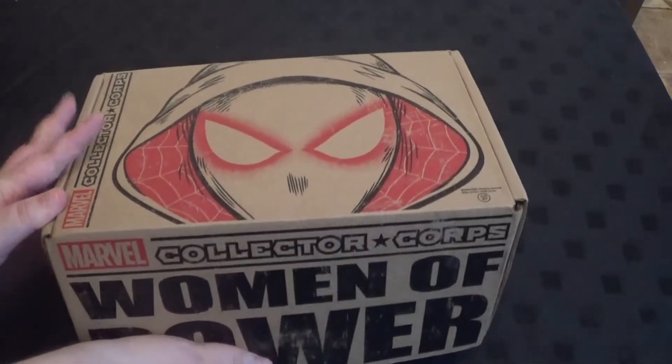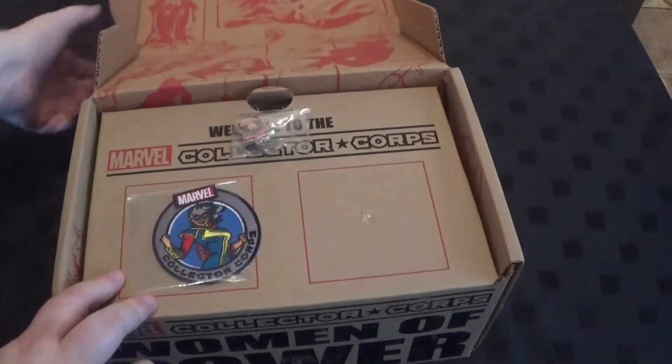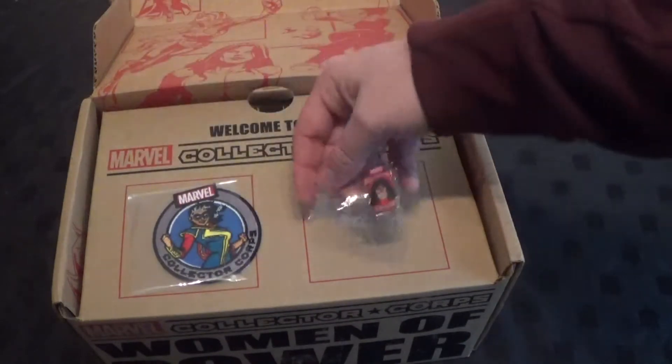And what have we got in? Oh, cool! What's that? Spider-Woman. Spider-Woman pin badge.